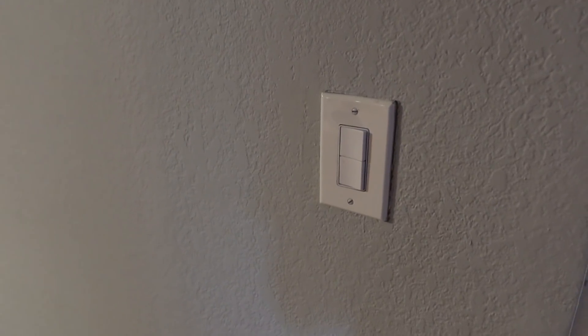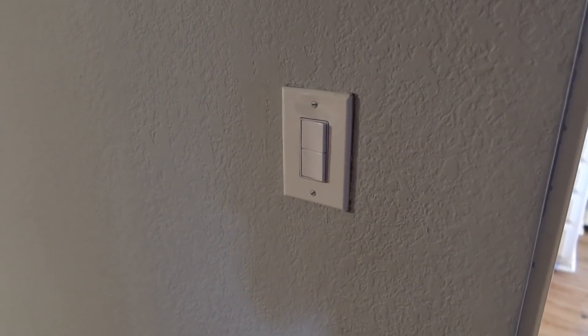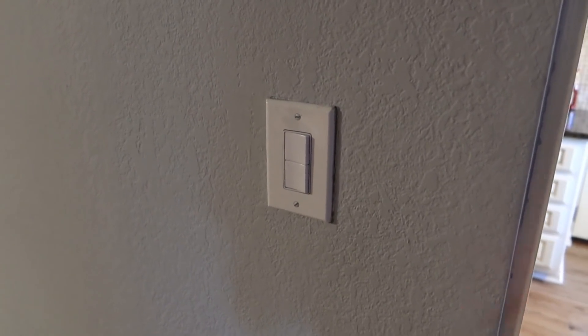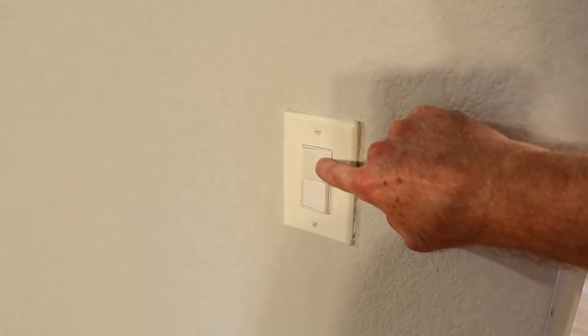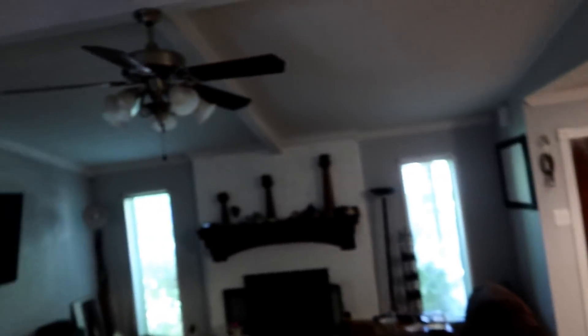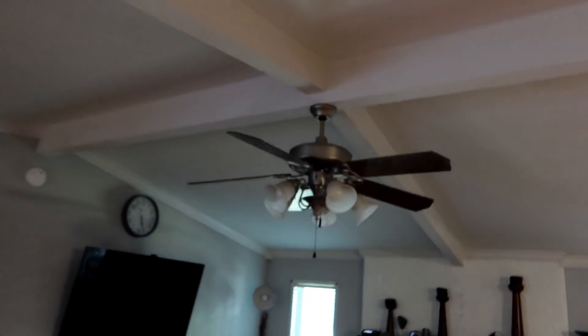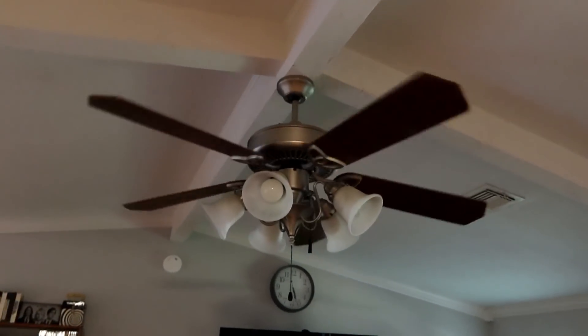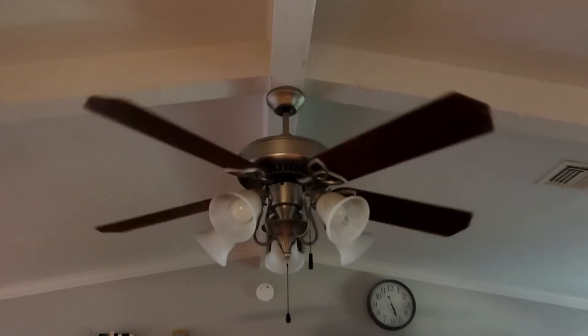There we go — we got everything back together now. Looks just like normal. I'll get in there and clean up that painting mess when we paint for real, but right now everything's working. The light works and the fan works, and that's kind of what I wanted to get to. That is all that I think I have for today. Thank you as always for watching, and I will see you next time on Escaping the Mouse. Good night.